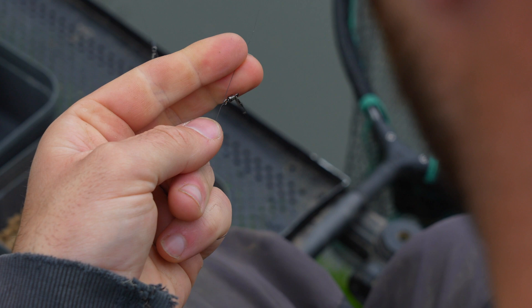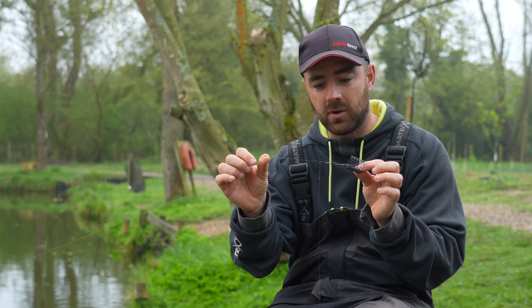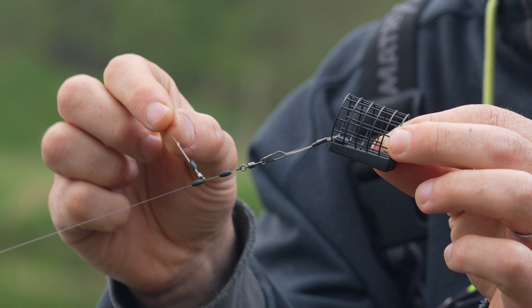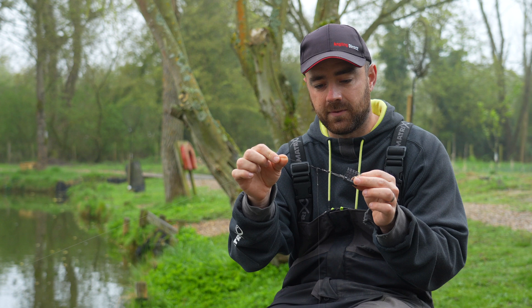Next you need to attach a snap swivel — size 14, size 12, whatever your preference — which allows you to attach your chosen feeder or lead. It's a really universal rig. You end up with what I've got here in my hand: the bead traps in your swivel, and on your little hook link swivel, because they're fast-attached, you can just quick-change your hook link on and off, allowing you to quickly switch to different options.